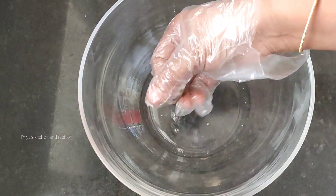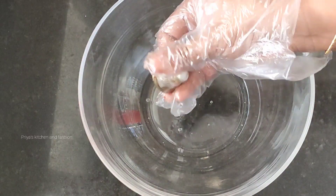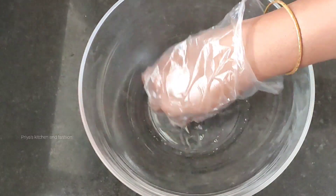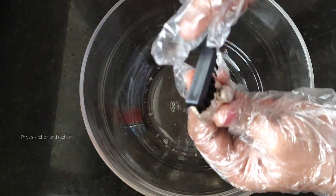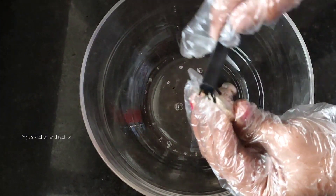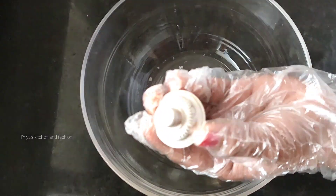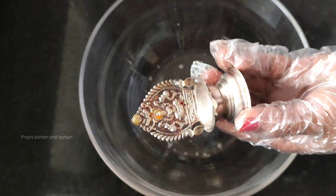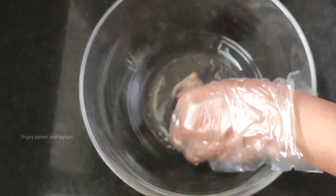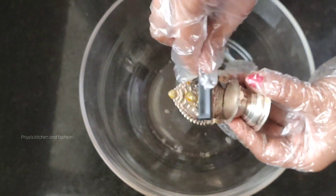You will use it continuously and easily. You will use a metal brush. If you are sensitive or not, you will use it as well. Use a glass bowl or a yellowish one — it is very nice.